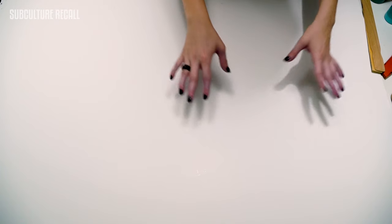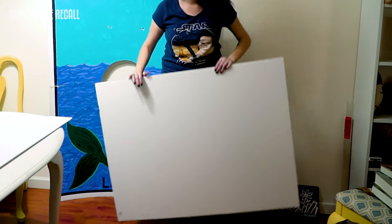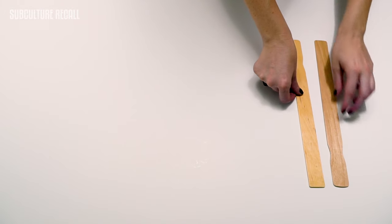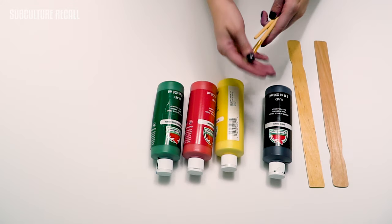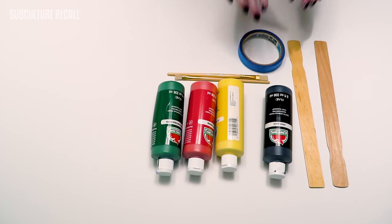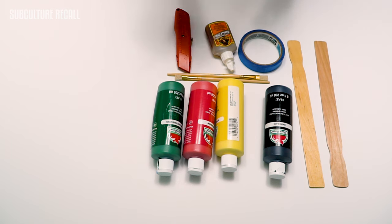The materials you'll need for your Loteria card will be two boards of a sturdy 36 by 40 board. You'll need two paint mixer sticks, paint — I recommend getting primer colors — paint brushes, painter's tape to mask off your lines, gorilla glue, a box cutter, and don't forget your pencil.